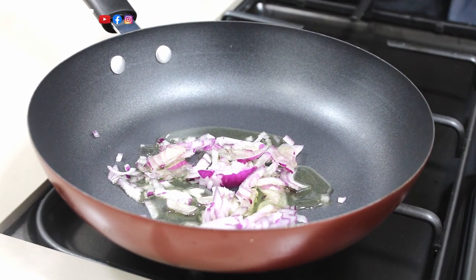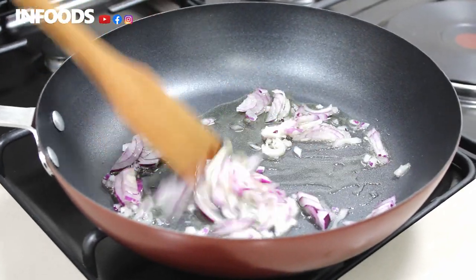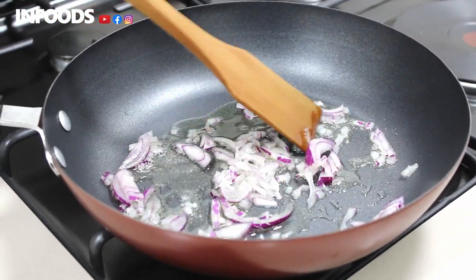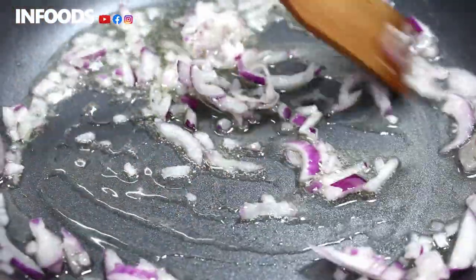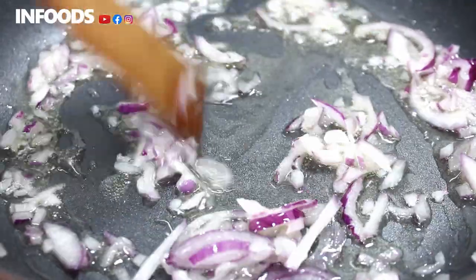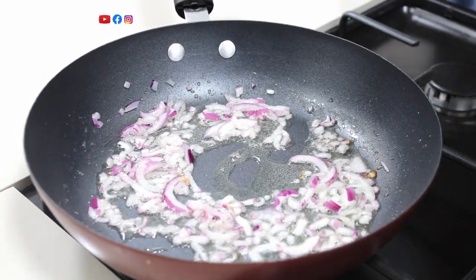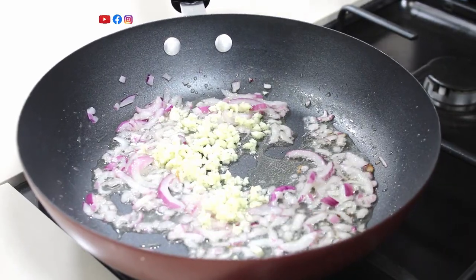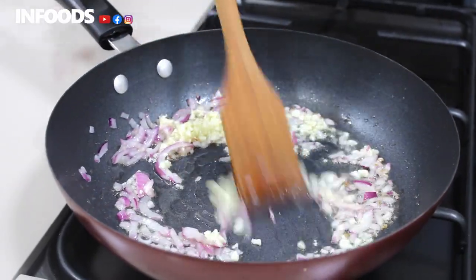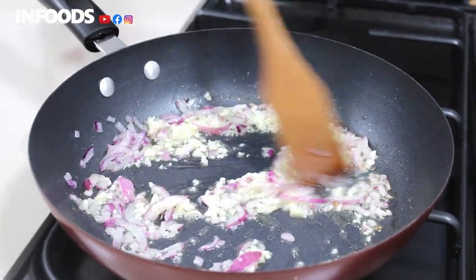I'm going to add some cooking oil, then we're going to sauté our onions. After about one to two minutes, or until your onions are translucent, we will add our garlic, then stir for about one minute.